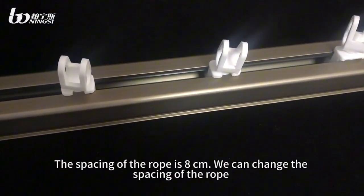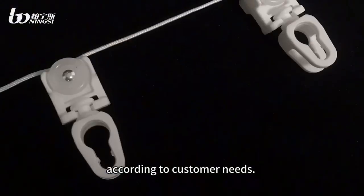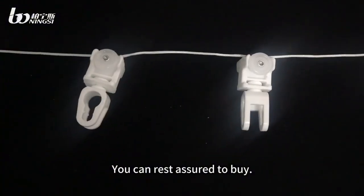The spacing of the row is 8cm. We can change the spacing of the row according to customer needs. The quality is very good. You can rest assured to buy.